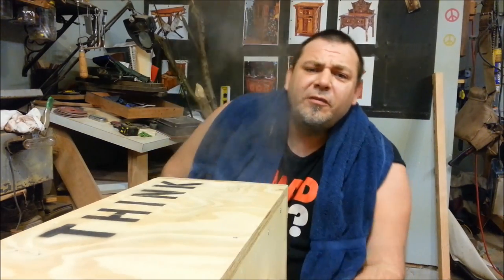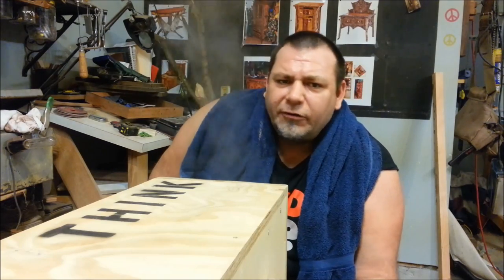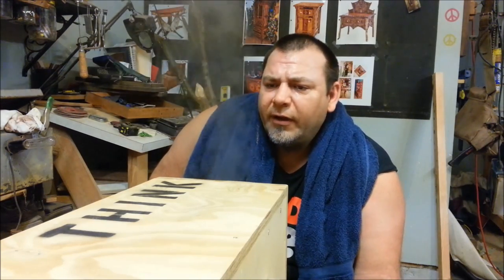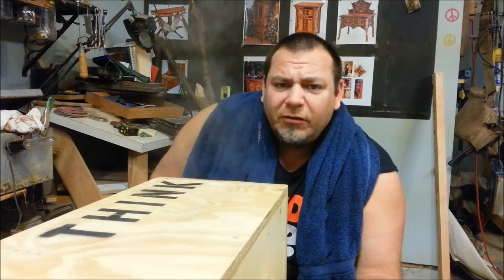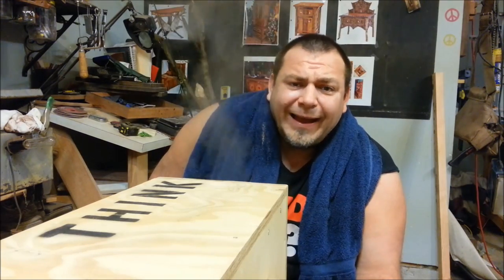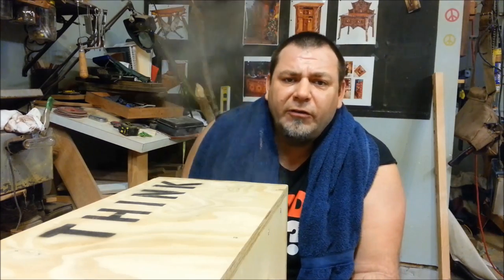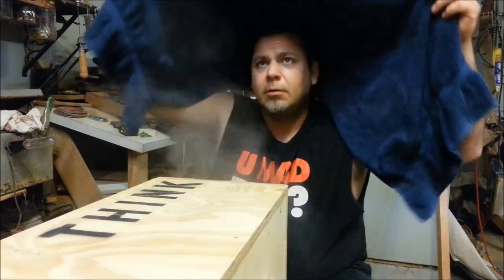Hey everyone, welcome to Think Woodworks, my name is Izzy Swan. The last couple of days I've been looking at videos on steam generation, steam boxes, steam bending — you get the picture. I looked on YouTube and Google and there's a lot of great information out there on bending wood — species, bend times, forms. But the one thing there seems to be very little information on is that steam bending and steam generation can be used for so much more than just bending wood.